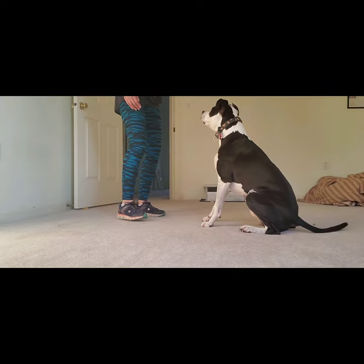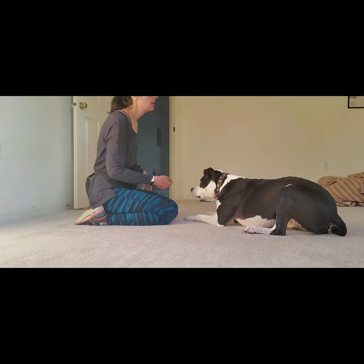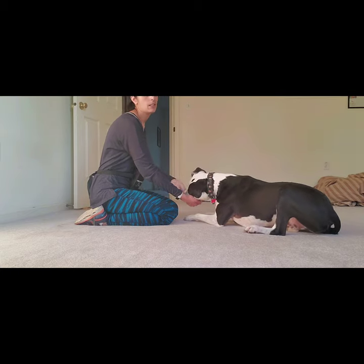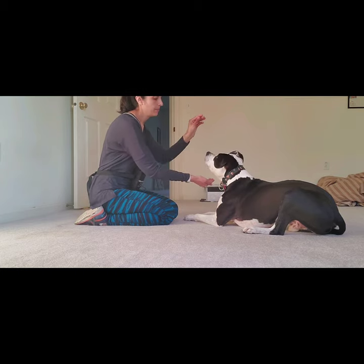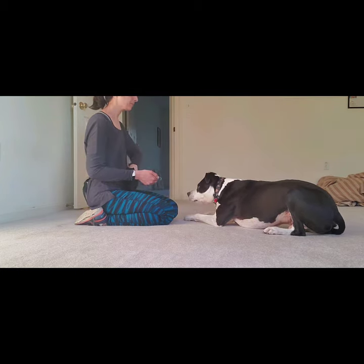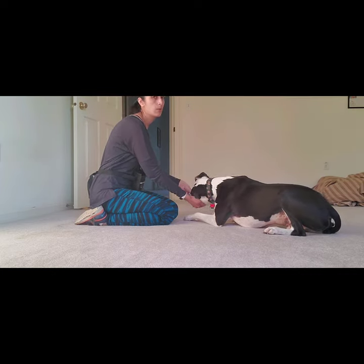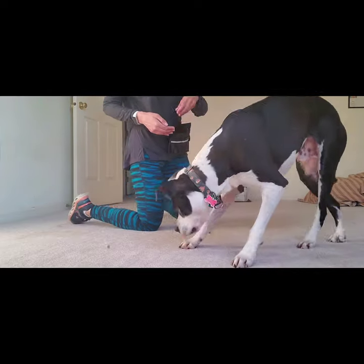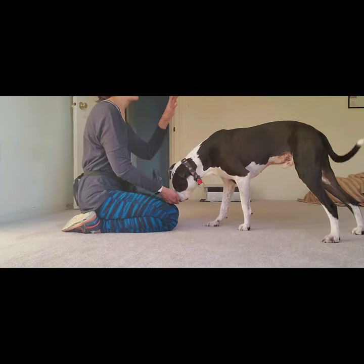The next thing she did was get down and use her hand to lure the dog's chin into her hand by doing kind of a raise-lower motion. I don't release until the dog has his chin in my hand. I'm going to do that exercise without food.